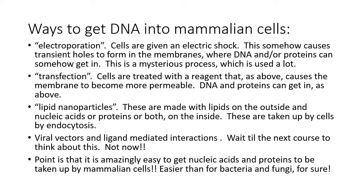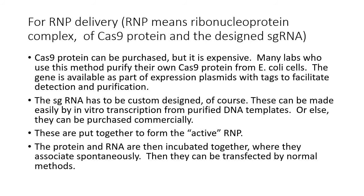Electroporation gives a fairly efficient, if still somewhat mysterious, method of getting nucleic acids into cells. Transfection is most commonly used — treating cells with a reagent that makes the membrane more permeable so DNA and proteins enter easily. Lipid nanoparticles work similarly. Viral vectors are more complicated and saved for a future course. The key point is that if you have mammalian cells in culture, getting DNA or proteins into them is easy and not very expensive.